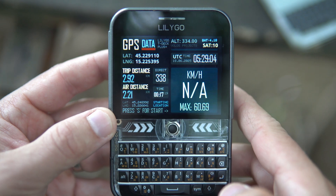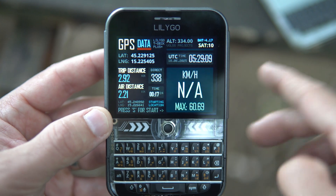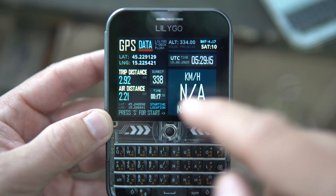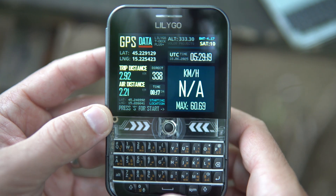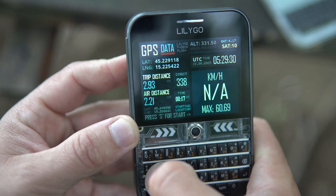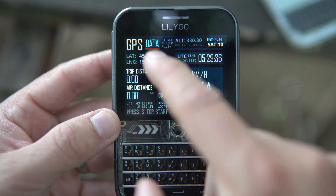Here I can see altitude and direction. By pressing 'S', I can set my trip to zero — I will reset the starting position, reset trip distance, air distance, max speed, and reset the clock to zero. This is UTC time, and here is the time of our trip. I'll press 'S' and now our starting location is reset.